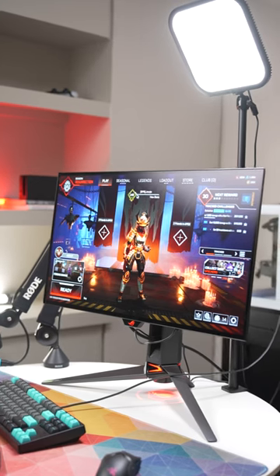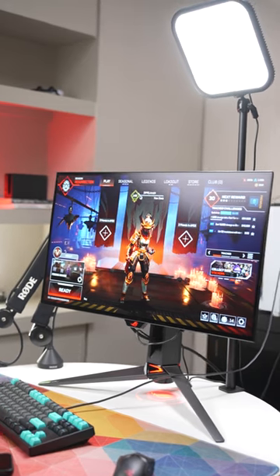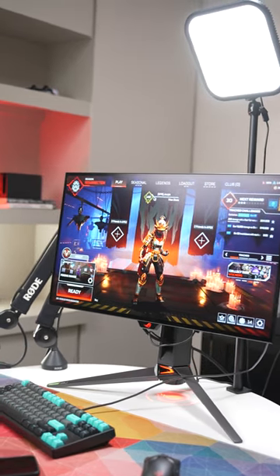The new ASUS ROG Swift OLED gaming monitor — it's more than just a powerhouse for gaming; it's really great for creative work as well.